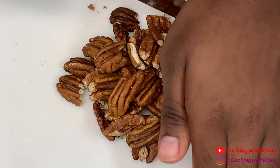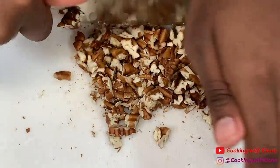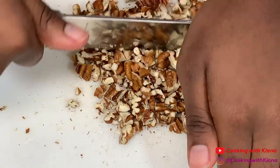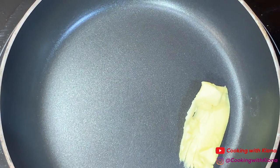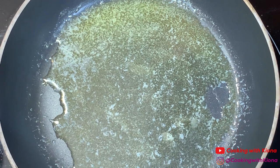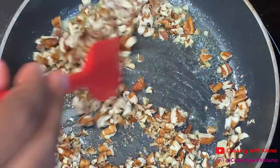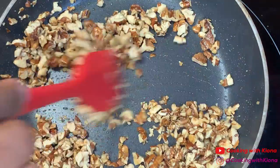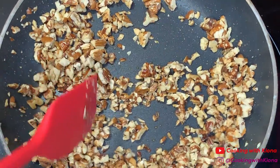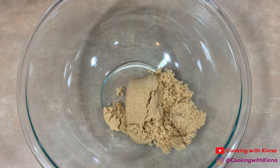Next, chop white chocolate and milk chocolate into chunks. Then chop up some pecans. In a pan over medium heat, melt some butter. Once your butter has melted, add your pecans and then toast them for about three to five minutes. When you're finished, set your pecans to the side to cool.